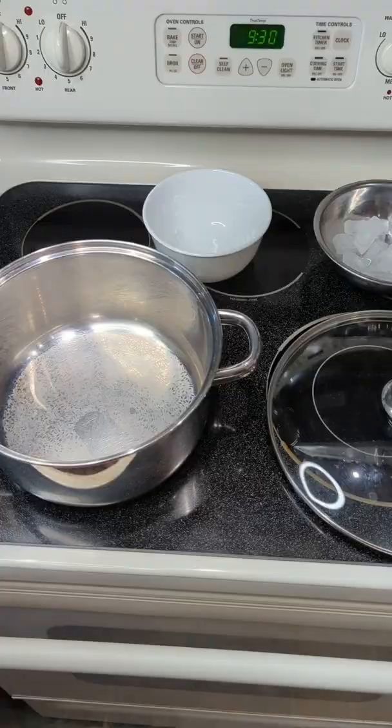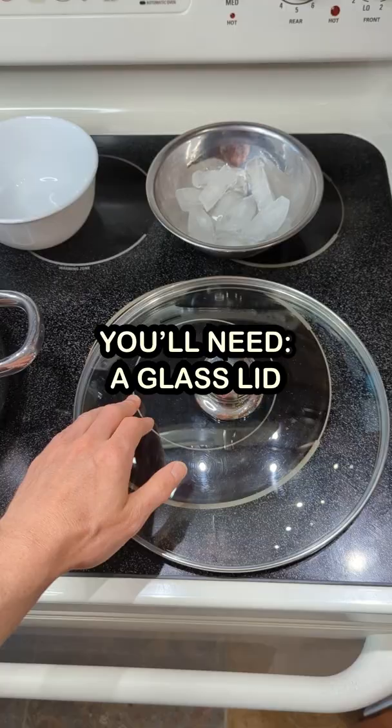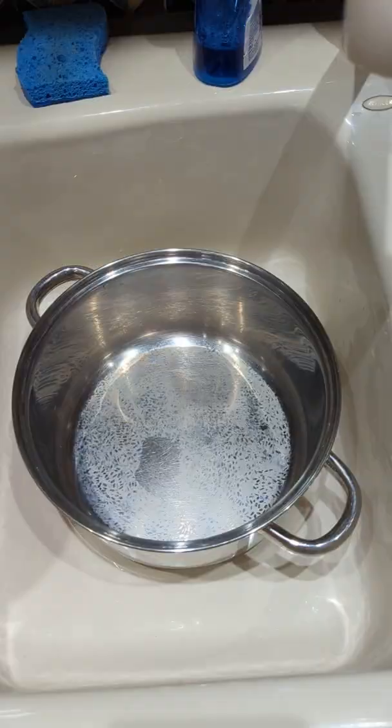This is the cheapest way to make distilled water at home. You'll need a pot, a glass lid that's bigger than the pot, a bowl, and some ice cubes.